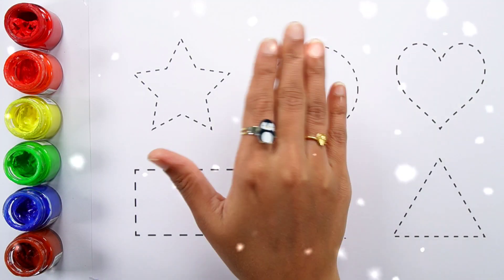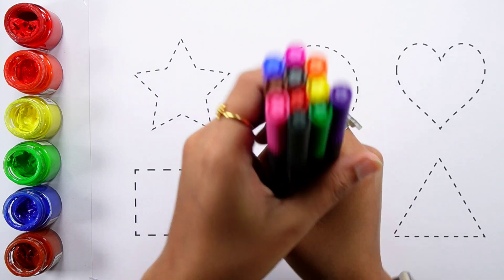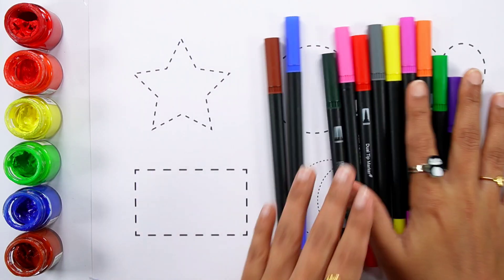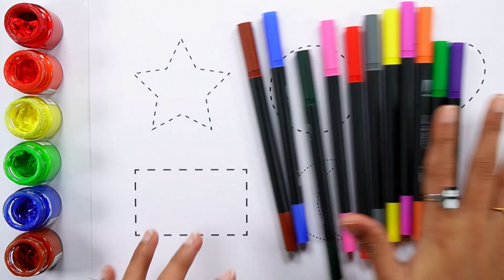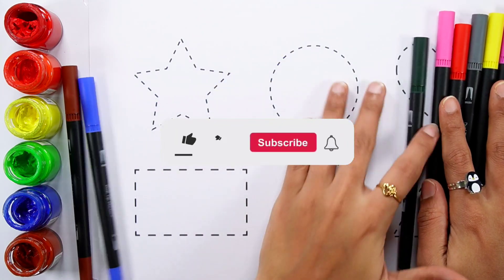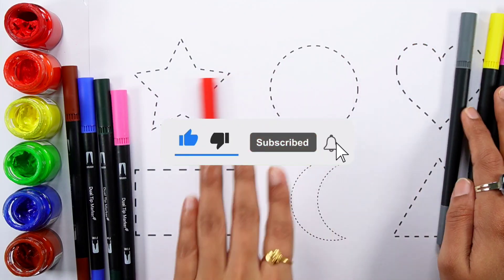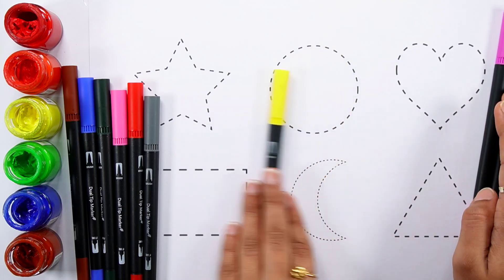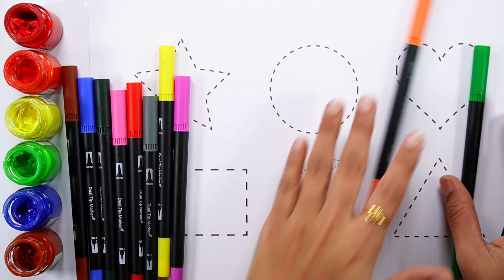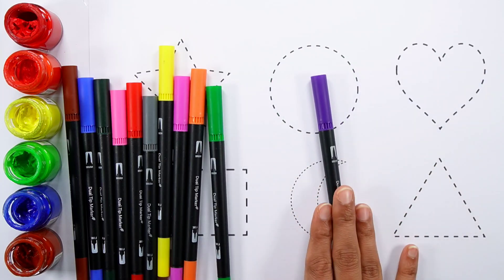Hello guys, let's learn some colors. Brown color, blue color, dark green color, pink color, red color, gray color, yellow color, purple color, orange color, light green color, violet color.